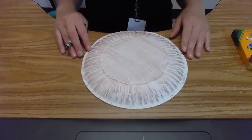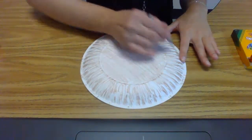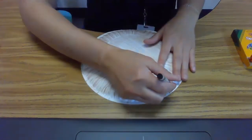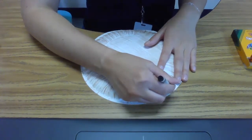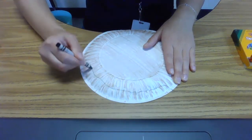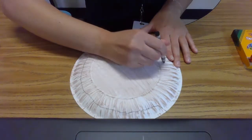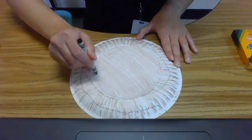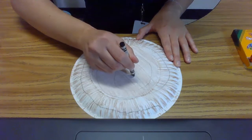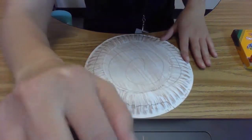This next part is when you're going to need an adult's help. You can either have the adult draw a spiral around your plate, or have them cut it out for you. You're going to start at the bottom — that part is going to be the tail — and go around and around to make the snake's body. I'm going to go ahead and cut this out and show you what that looks like when we're finished.